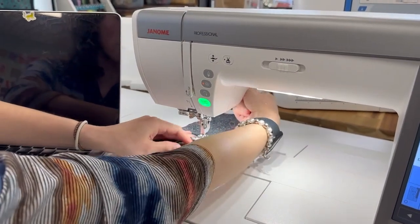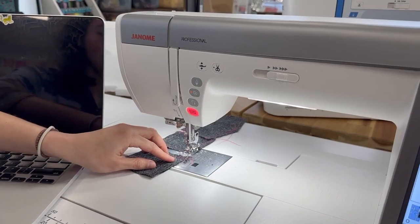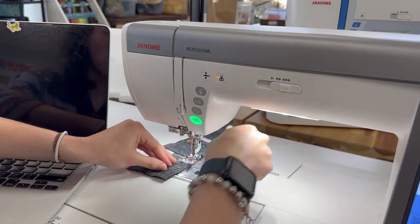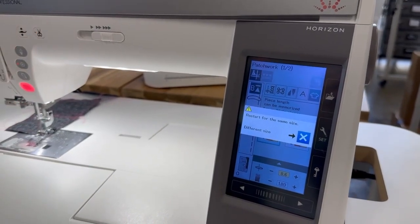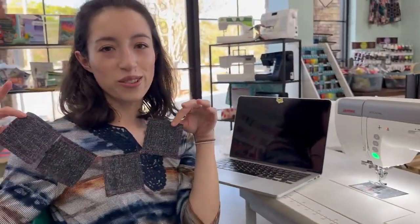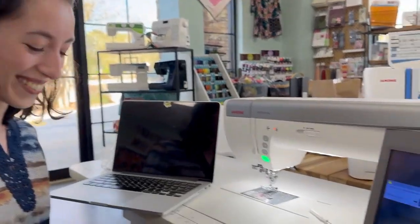Now I'm just going to raise my presser foot, put another piece under the machine, and then just hit start stop — and see how it automatically stops. It's going to be like that for any same-size blocks. Just raise the presser foot, hit start stop. Every time it sews one, it's going to bring up that little message that says do you want to do something of a different length? And if you do, just hit different size. Priscilla — queen of piecing! Looks like we have a new video star, everyone. See you on Friday. Bye.